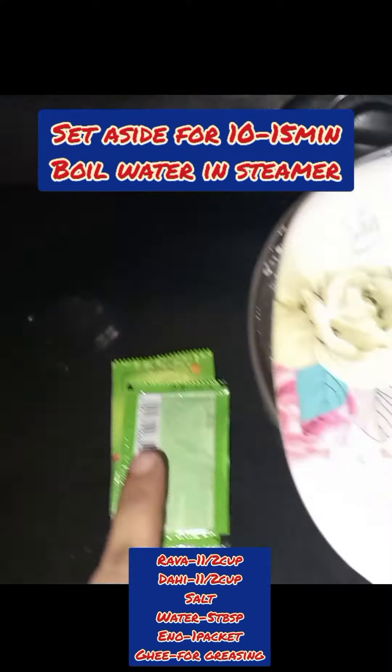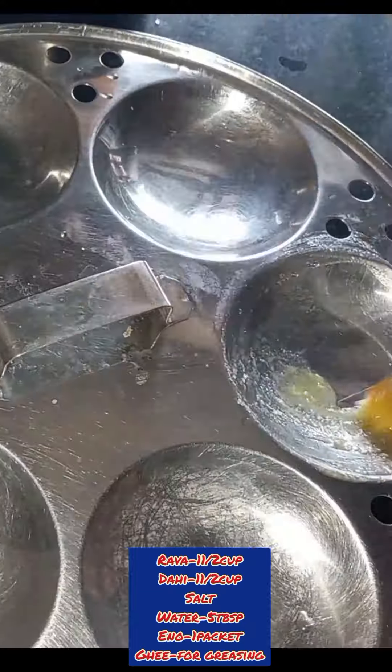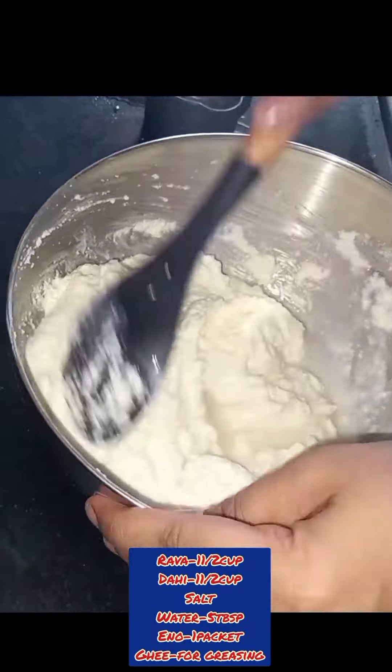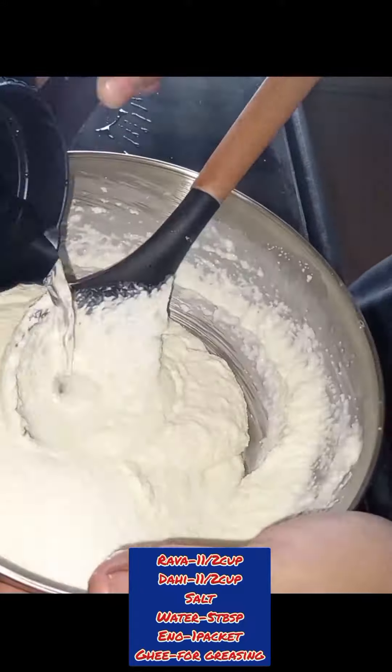The idli steamer is ready and the suji is filled with water. We will grease the idli molds with a little water, then add 6 tablespoons of water to the batter.